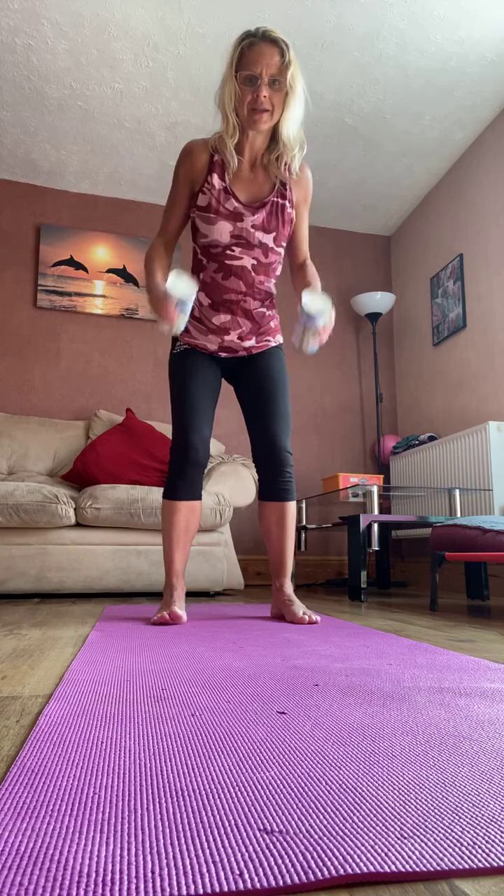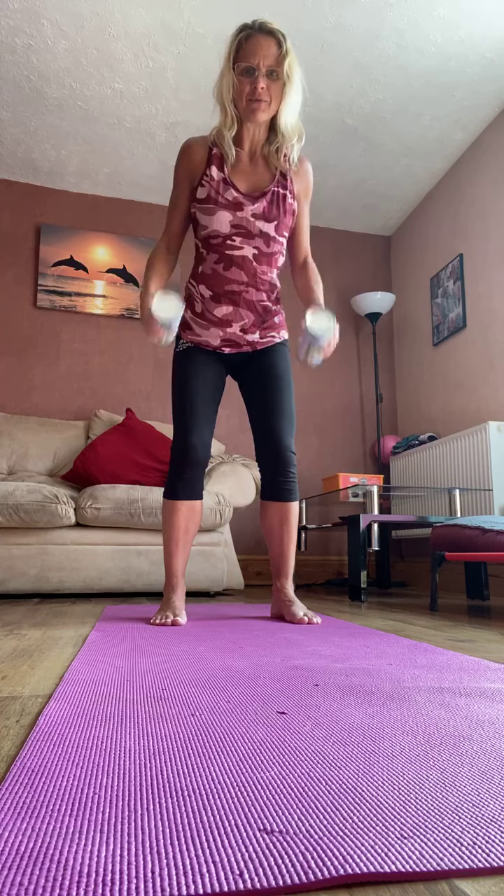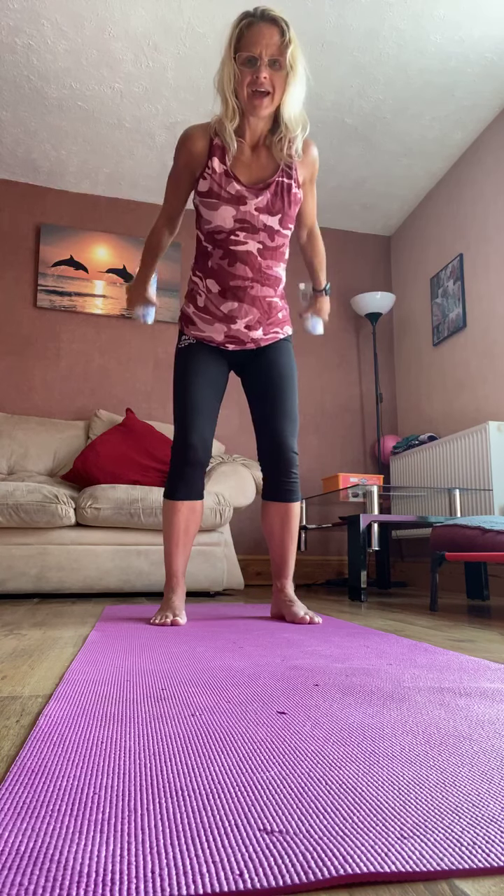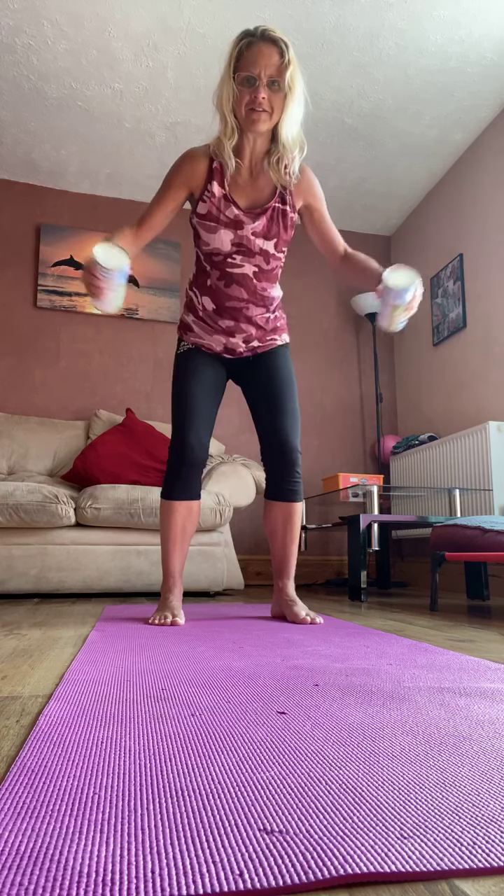And let's take it back to the biceps. So you're lifting and you're lowering, you're lifting and you're lowering. Remember if you want to, you could squat — you do not have to. Keep the heels down, keep the knees over the toes if you're squatting, otherwise standing still here. Let's do six, five, four, three, two, and one.